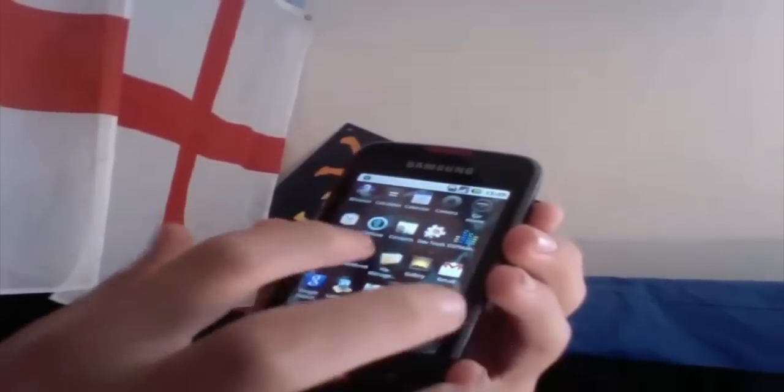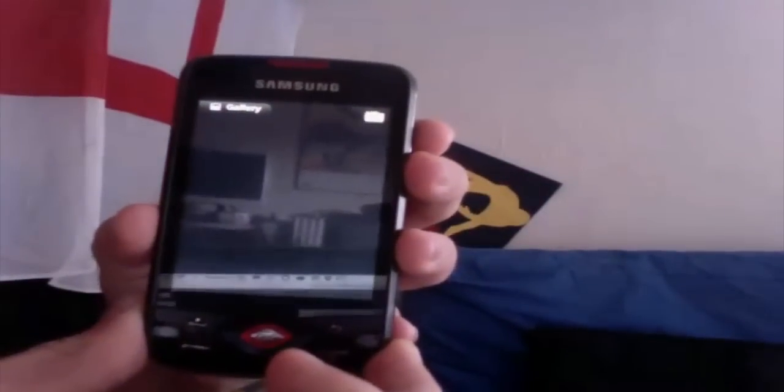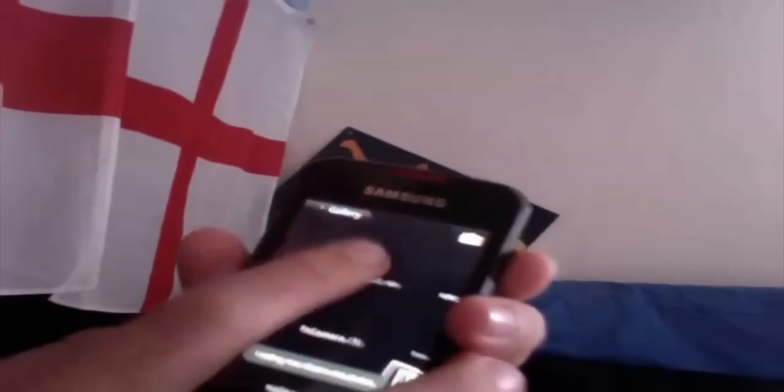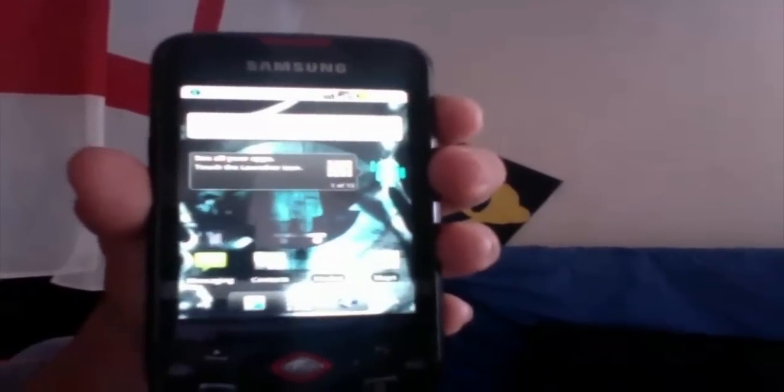For example, say we go to the gallery, and then go to a picture. We'll do a pinch gesture — and there you are. So yeah, that was a video on how to install CyanogenMod on a Samsung Galaxy speaker. Thanks for watching and have a good day.